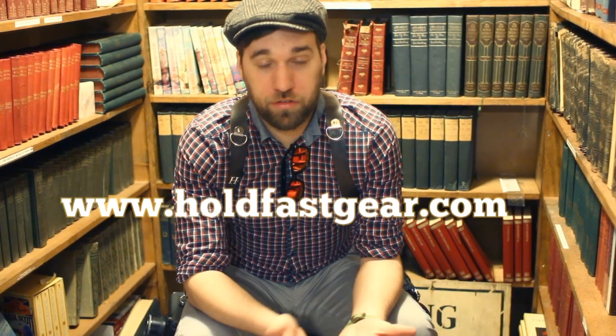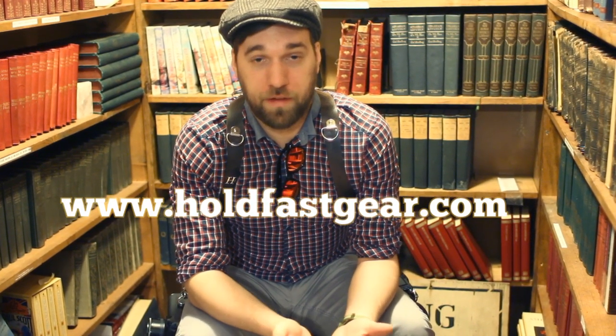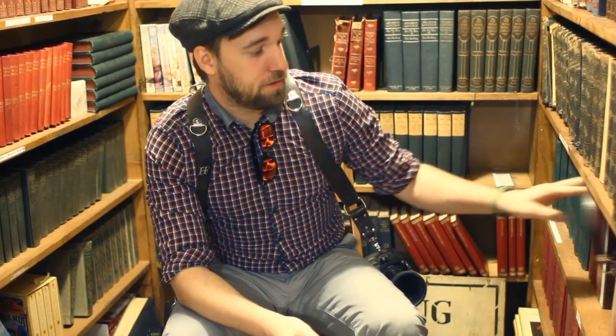If you want to find out more about the Moneymaker camera strap system, please check out holdfastgear.com. Also, the owner of HoldFast, Matt, and I were talking and we're going to offer a contest to my blog readers. HoldFast also makes something called the Camera Leash — it's basically a small portion of the Moneymaker with a little clip on one end and a small eyelet on the other.